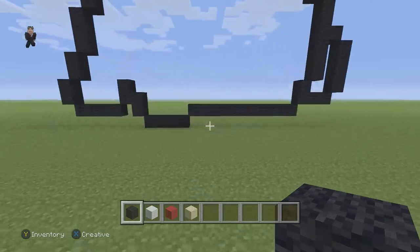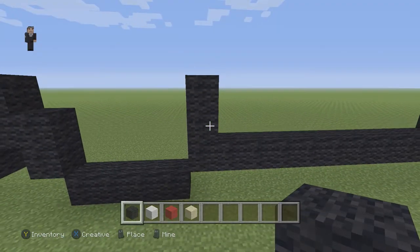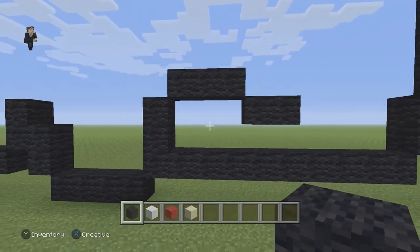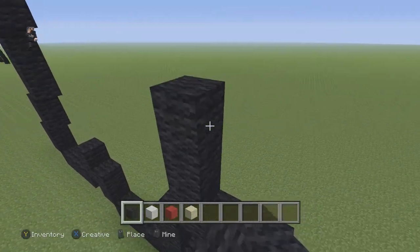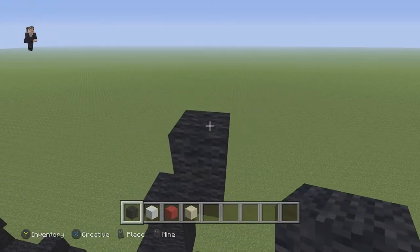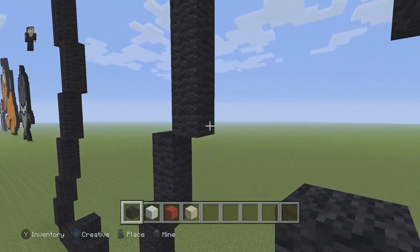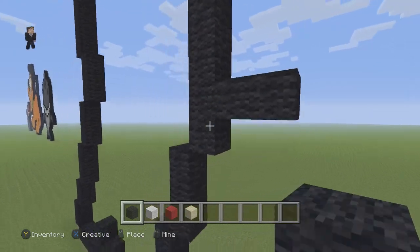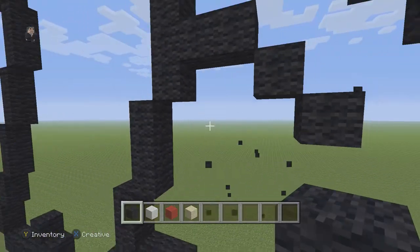Now let's start working on the detail. Right where we placed those ten black wools, we're gonna connect two black wools going up on the left side, then three black wools going to the right, drop down and have two going to the right, then connect two going up, then three going up on the right, then five black wools going up on the right: one, two, three, four, five. On the right side of this five, skip one block and on the second block place two black wools going to the right, then two diagonals.